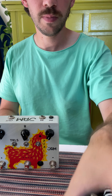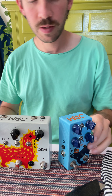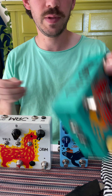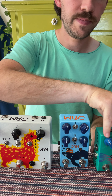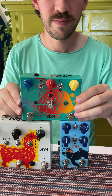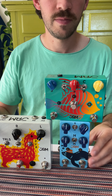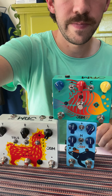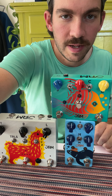So, we have this guy, and we've got this guy, and we've got this guy. That's pretty sweet. Look at that. Thanks, guys. See you.